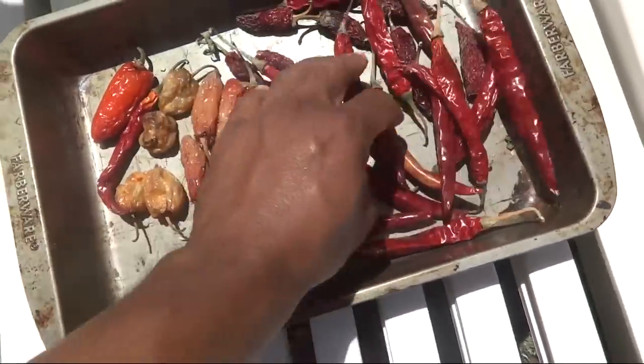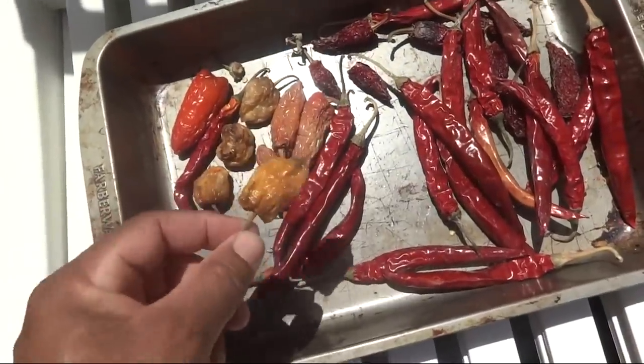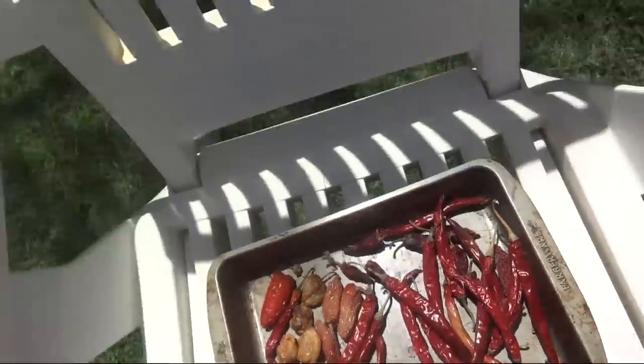What I do now is combine chili pepper, jalapeno, and habanero pepper together, and I use a coffee grinder to grind it up and make chili powder.